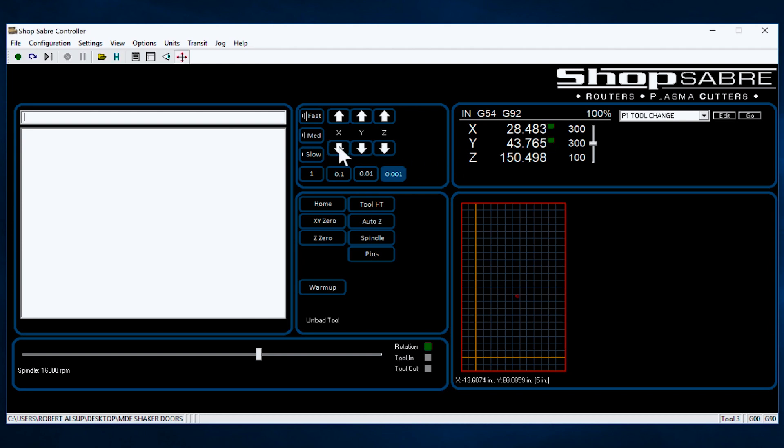So I hit that and you'll see that change a thousandth at a time. If I want to move a larger increment — ten thousandths — watch that digital display move. That's how you incrementally move things around.